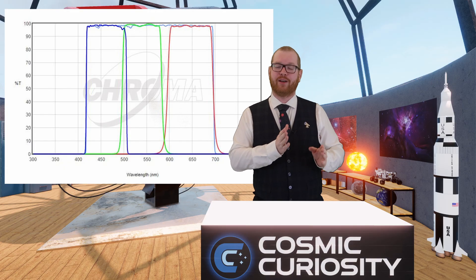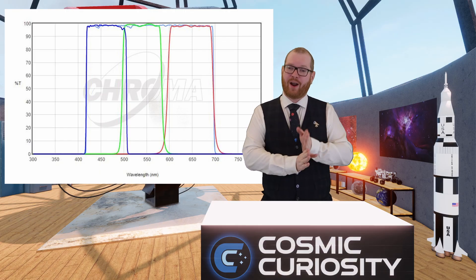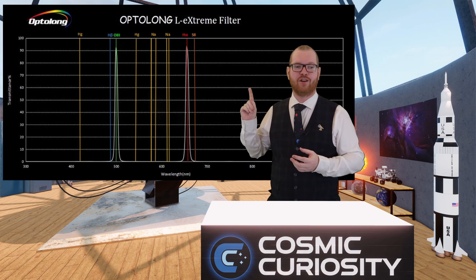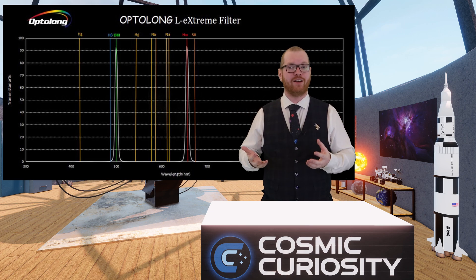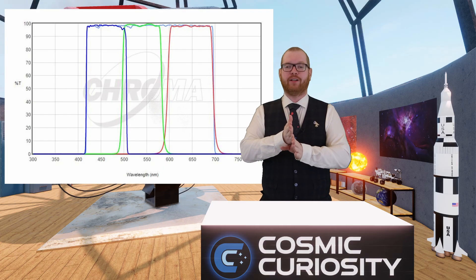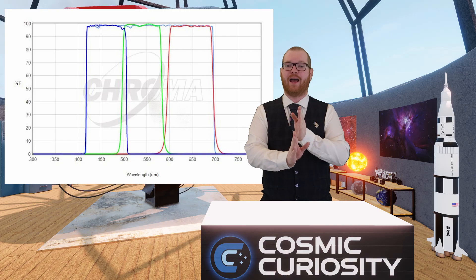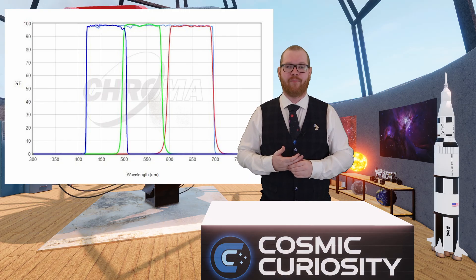Similarly, the overlap between the green and blue sits right at 500 nanometers. Looking at the L-Extreme chart, right there we have the oxygen-2 line, which is probably the second brightest line seen from many emission nebulas. By having both filters overlap at that point, both filters capture that bright line and maximize the data we get from the oxygen line.